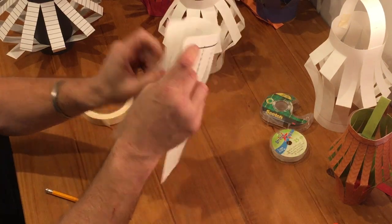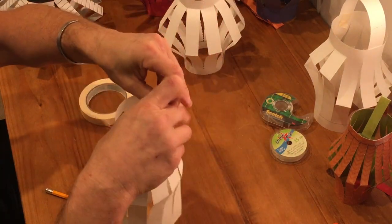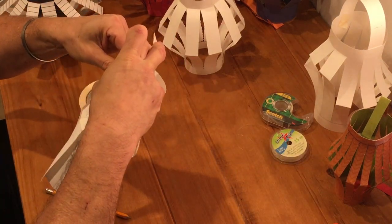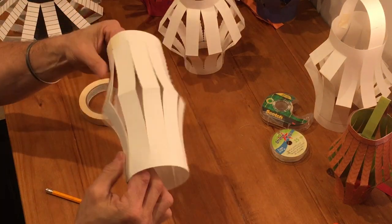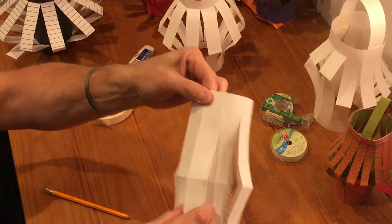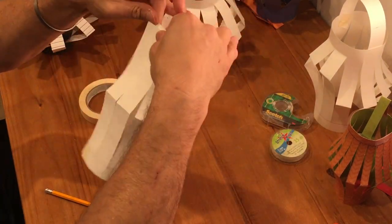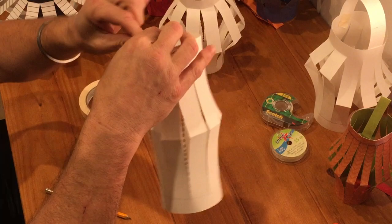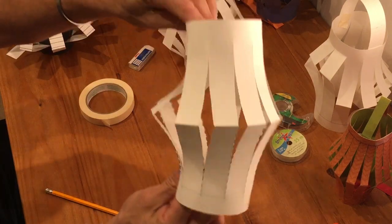I'm taking little pieces of tape and putting them on the edge of my table so they're easier to grab. Now I'm going to take my lantern and overlap that first segment completely — because it was measured at one inch it should line up exactly right. I'm going to connect it with a piece of tape, maybe two pieces, so it's really secure and won't pop open. The first segment overlaps the other, which actually helps lock it in and hide itself away.